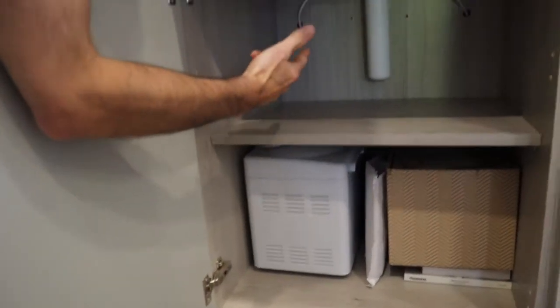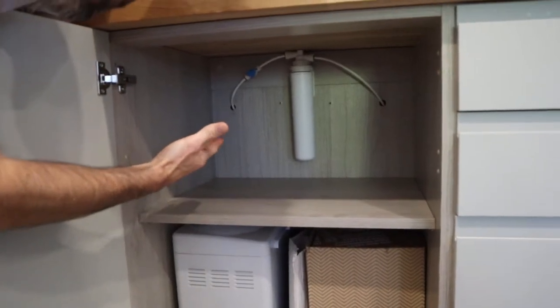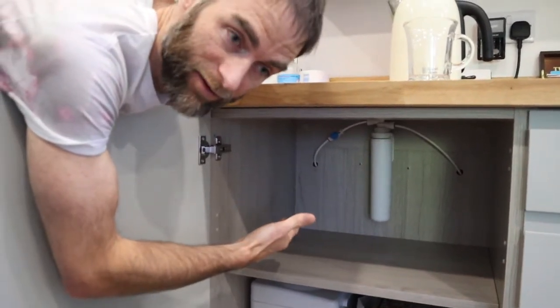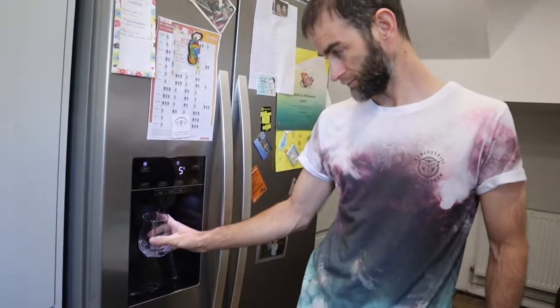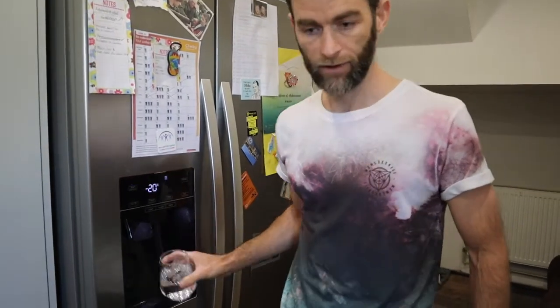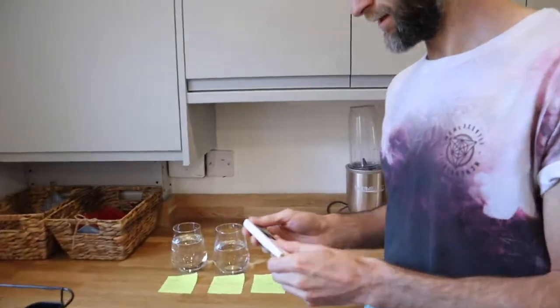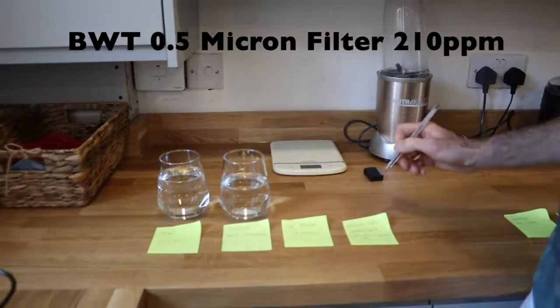Under here we've got a BWT 0.5 micron filter, which we were using before the Osmio — I thought it was amazing and that we'd be taking some heavy metals out. But this test will prove it doesn't really do a lot. It removes microplastics and chlorine, makes it taste nicer, but in terms of heavy metals it's not really doing much. You can see that's reading about 207 to 210 parts per million — barely scratched the surface.